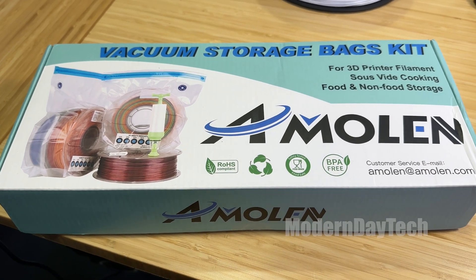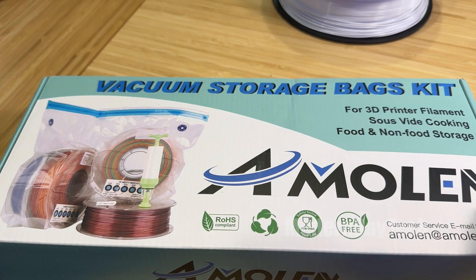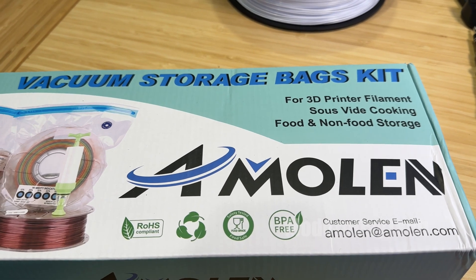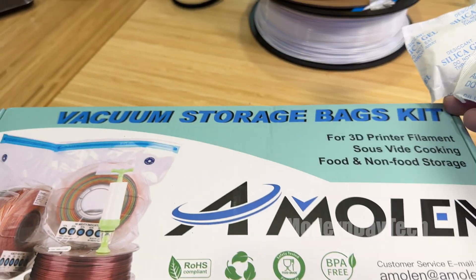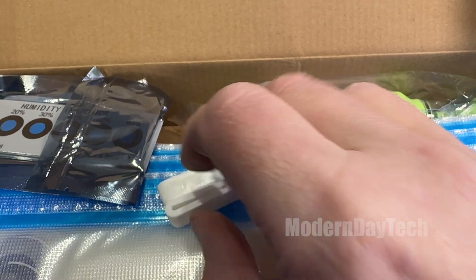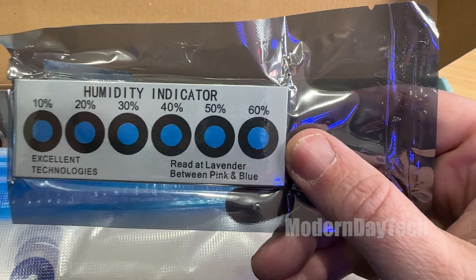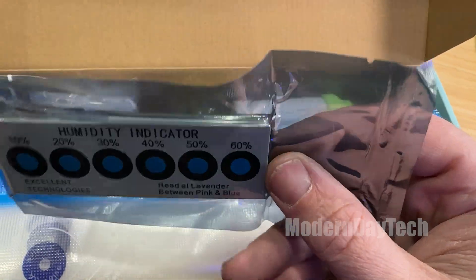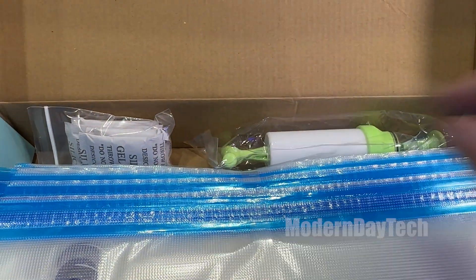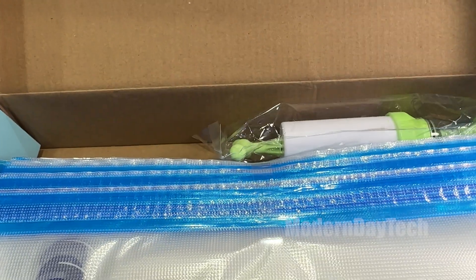Hey guys, it's Eric and today I'm going to tell you about my most recent purchase of this vacuum storage bag for my 3D printer filament. Storing these filaments in a dry and very low humidity area of your house is extremely important, and if you don't, you're going to mess up your 3D prints. Your prints are going to get stringy. So having your filament in a storage location and one of these bags to keep it dry is a must have.